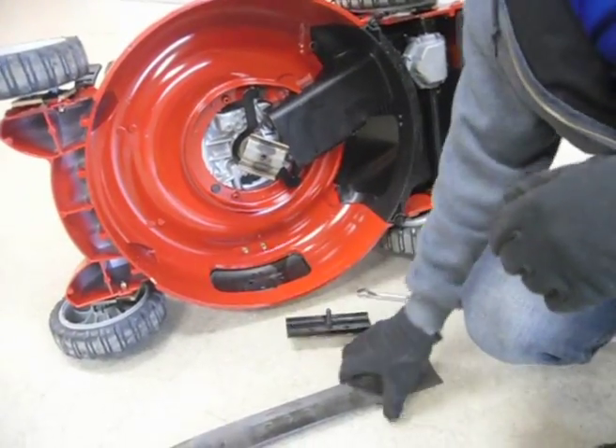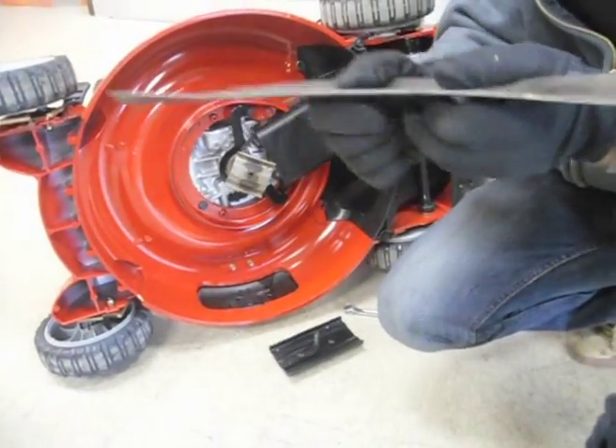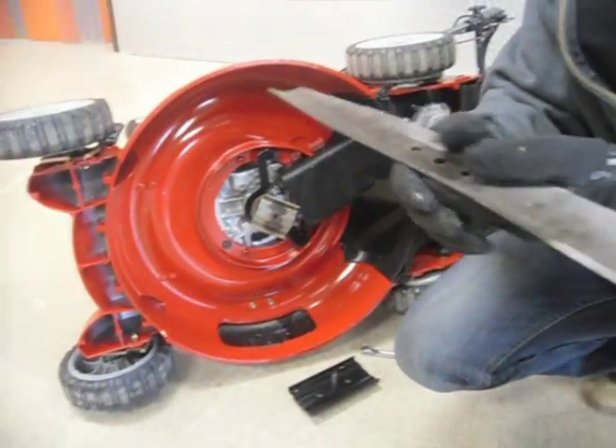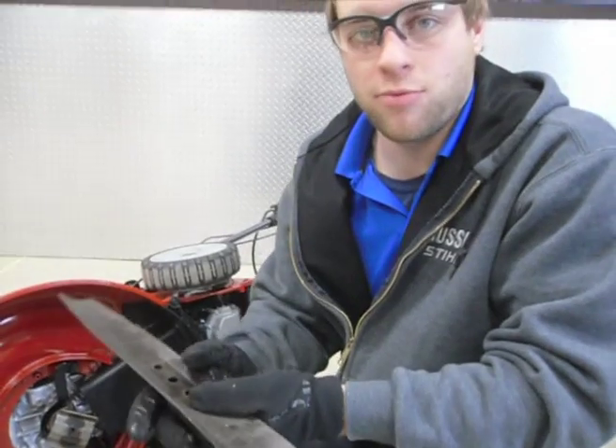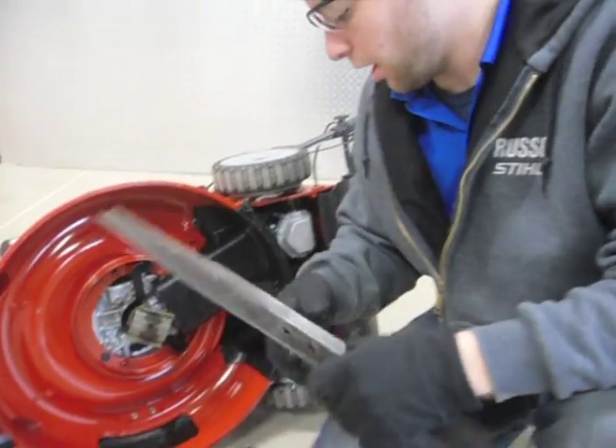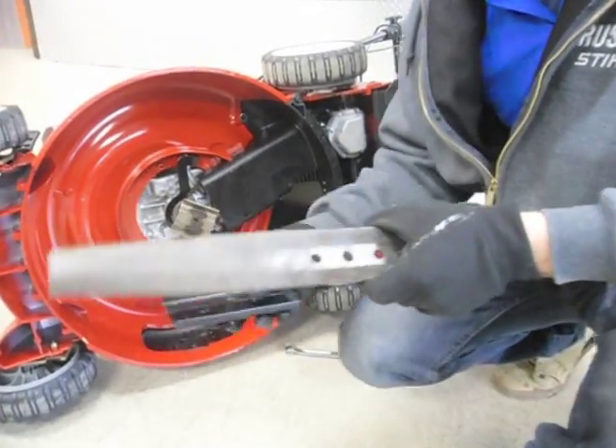This unit being brand new, you can see we don't need to sharpen or replace the blade yet — it's still got a nice clean edge on there. If you do need to replace it, we sell them here at Russo and we can also do the sharpening here. Feel free to come on in and ask us any questions.